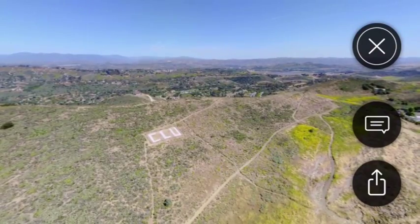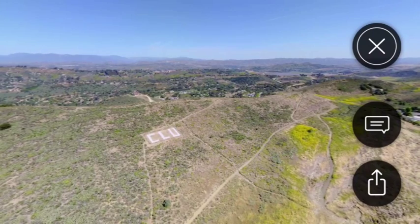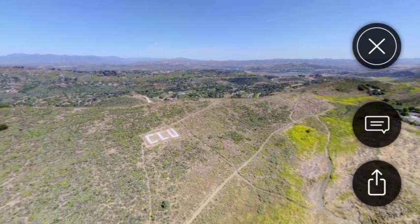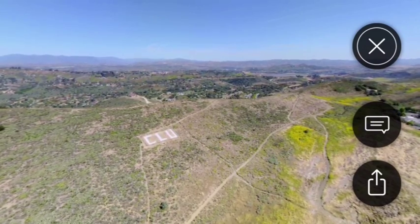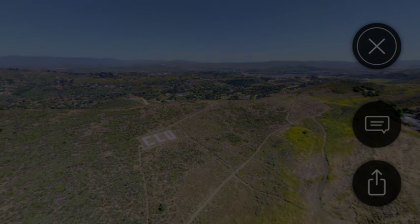Alright guys, I hope you found this video helpful. It's a really cool app that makes it super easy to create 360 panoramas. If you liked this video, please like it — I've got a lot of other videos and a lot more coming up. Thanks for watching guys. Happy flying!